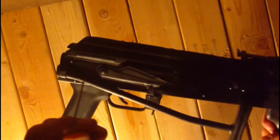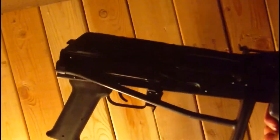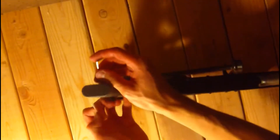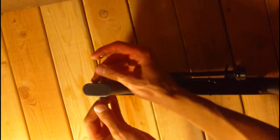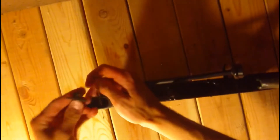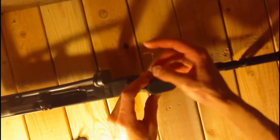You need two of them, and you basically push real hard on both sides and the cap pops right off. Let's go ahead and do that — give it a good push. And there's the cap. Let's do that on the top front foregrip.